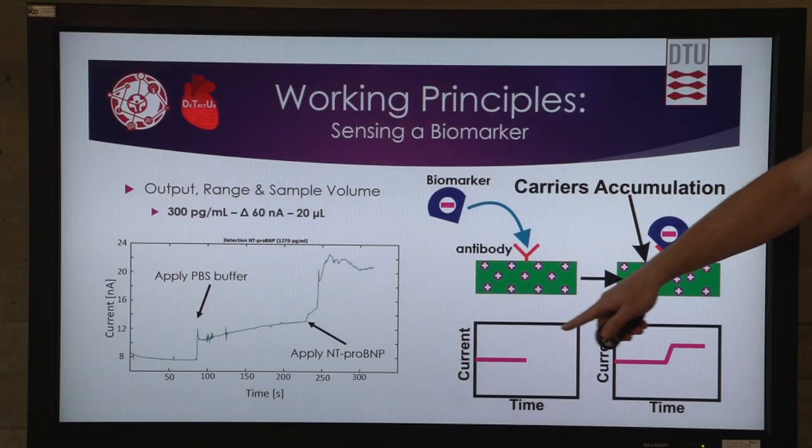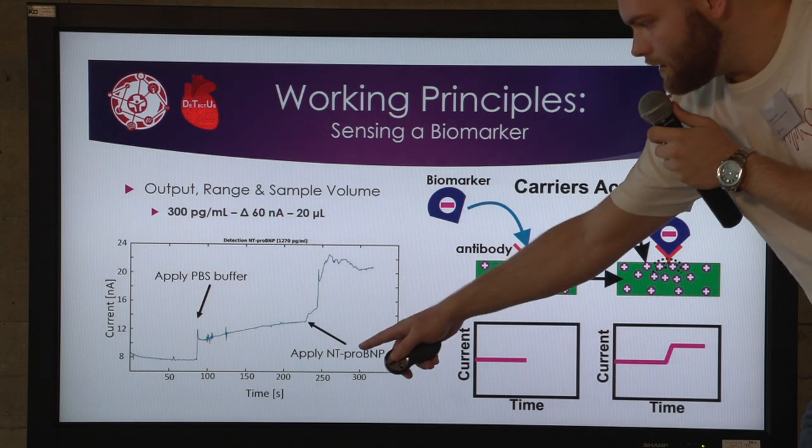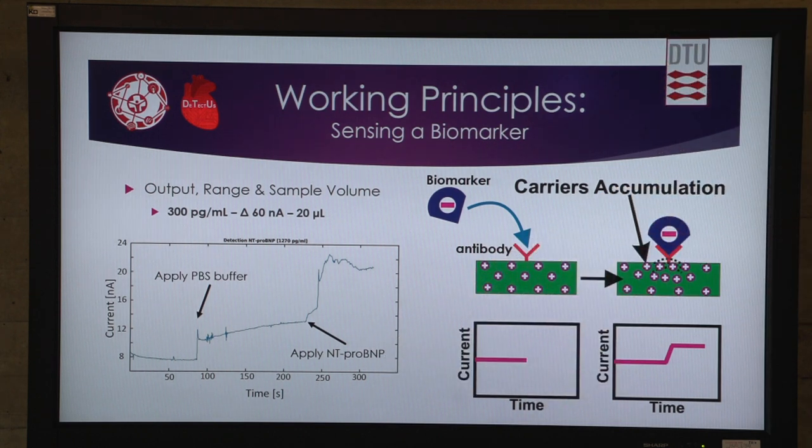This change is instant. This is a real measurement where you can see that after we apply NT-proBNP, we get an instant spike, meaning the current going through the wire is instantly increased. We have been able to measure 300 picograms per milliliter of NT-proBNP, which is in the safe zone for a middle-aged person. We had a change in current of 16 nanoamperes, and our sample volume is 20 microliters — essentially a drop of sample.